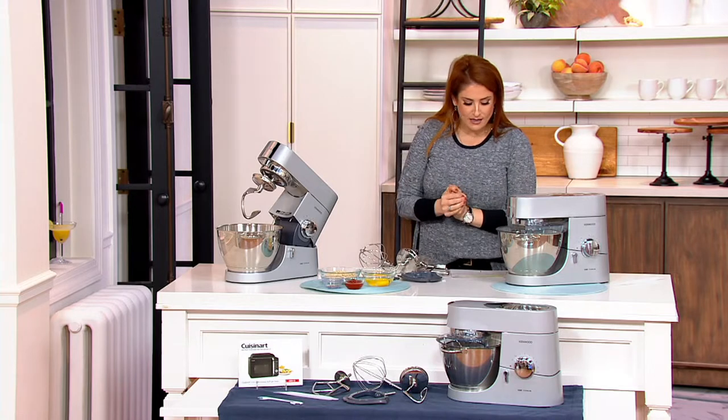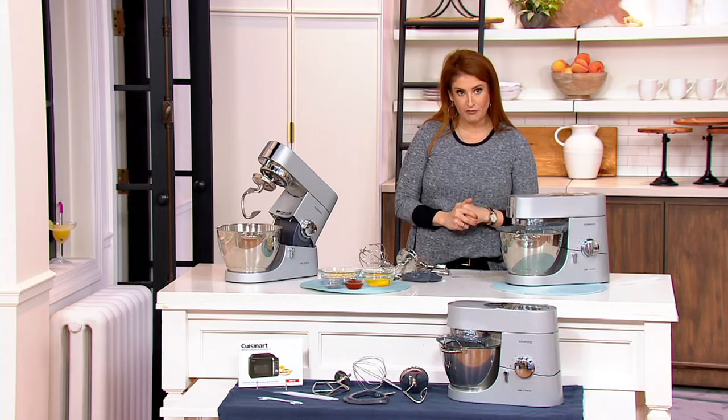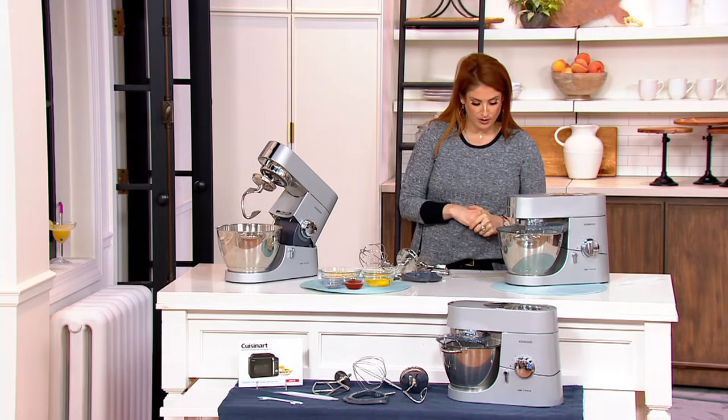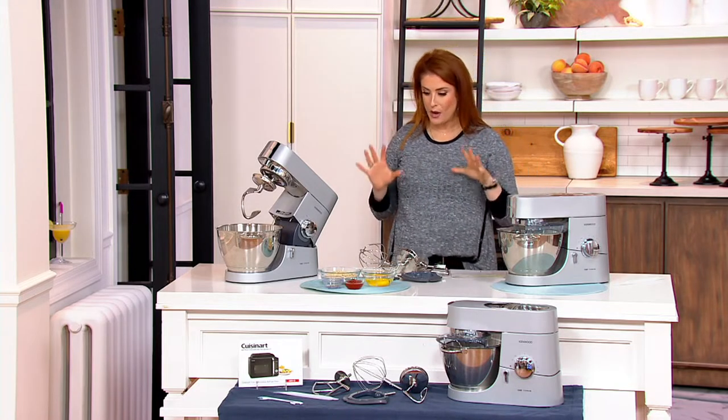This is the Machine Chef. It is 750 watts. The bowl is four and three quarter quarts. It is a stand mixer with accessories.